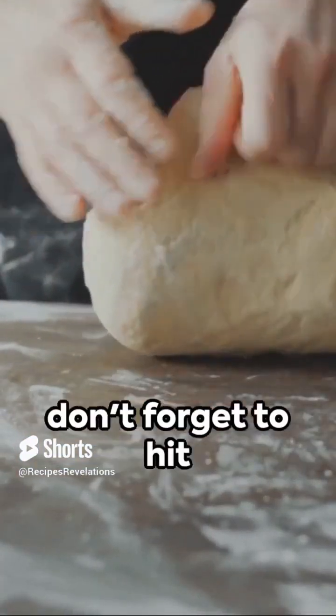If you've enjoyed this bite-size recipe, don't forget to hit like, subscribe, and share this video with fellow home bakers. Happy baking!